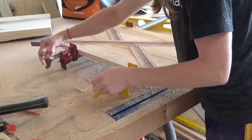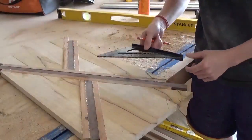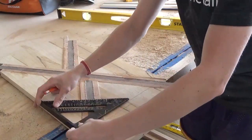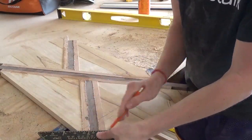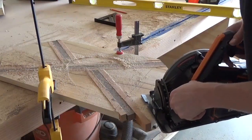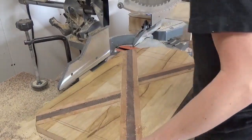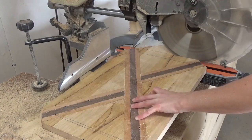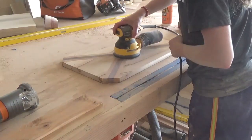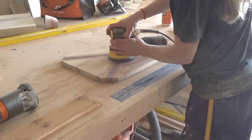After this final glue-up was dry, I removed the clamps and used a speed square to draw lines along the corners to cut them off clean. That's just a personal preference — I like the look of a shorter board with smaller corners. I used my circular saw to trim the corners, then took it to the miter saw to trim down the length. Once everything was cut down, I gave it a good sanding to remove any glue squeeze-out and to get the board nice and flat.